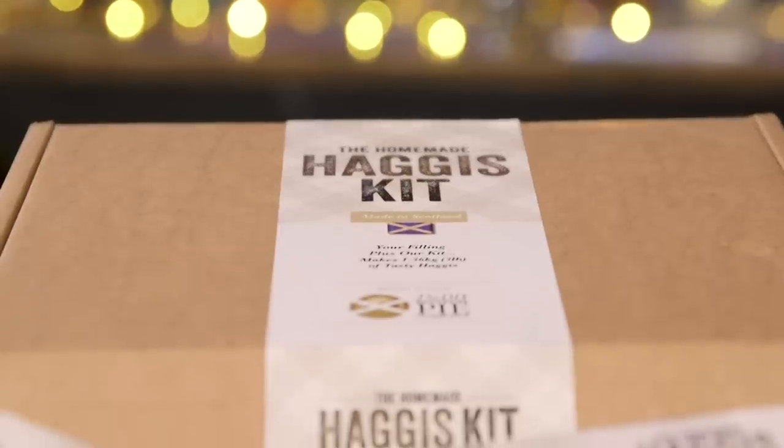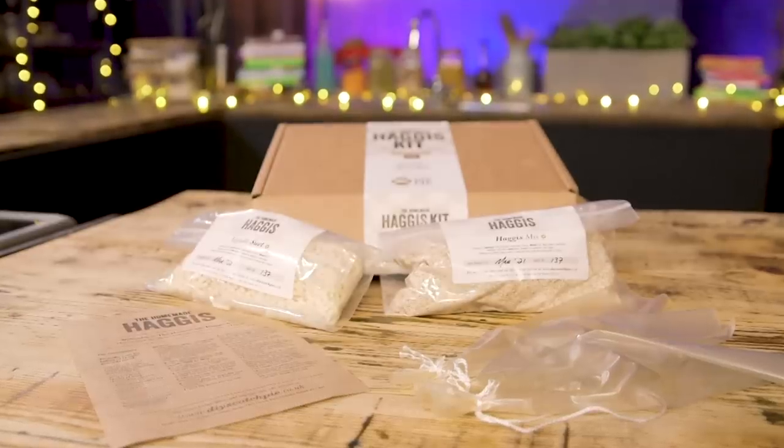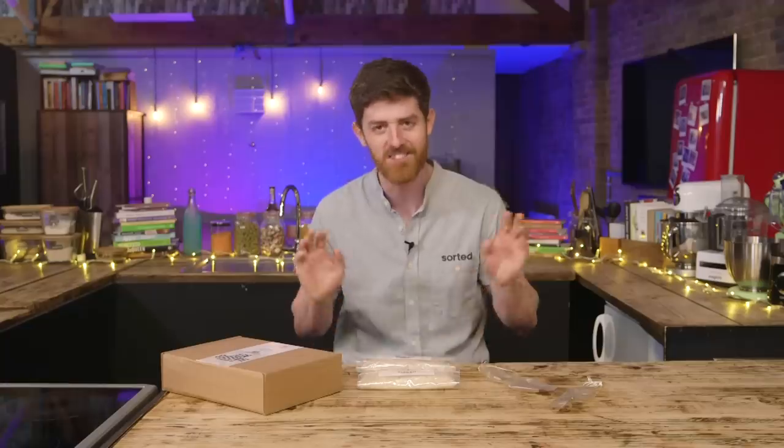Fill with the meat or veg you want in your haggis — no fancy equipment needed, just the haggis kit, your choice of filling, a bowl and a large pan. I'll reserve judgment until we've made it but I'm quite intrigued to try it again.